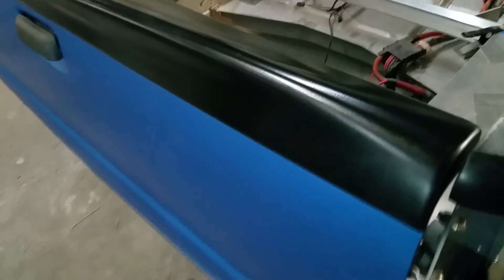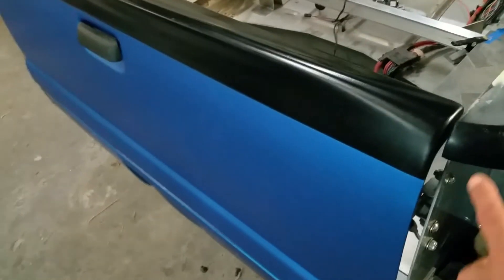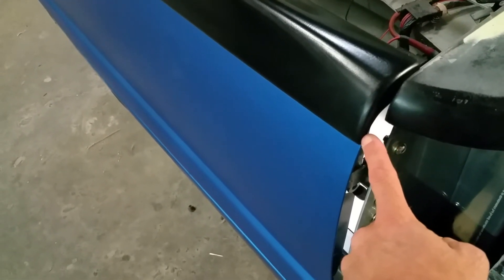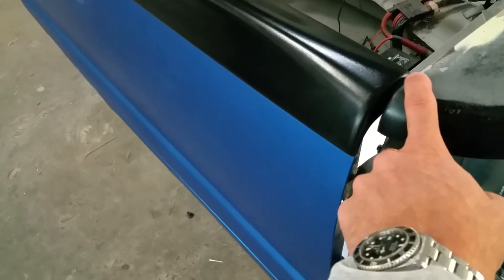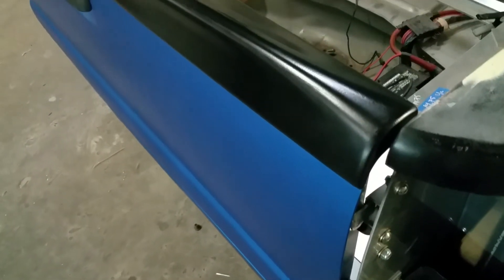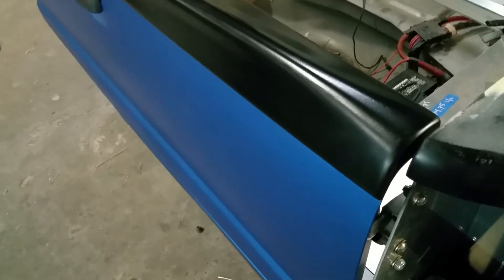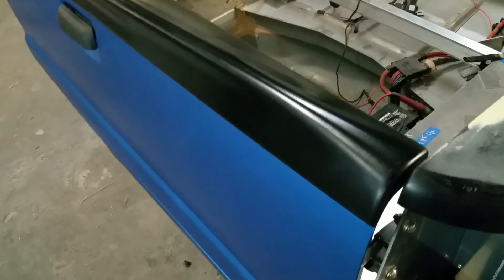This spoiler comes with two 3M foam-backed adhesive strips — one under the back edge and one under the top edge. I pull that adhesive off, mostly because this lunge spoiler that we include in the kit is a permanent add-on.